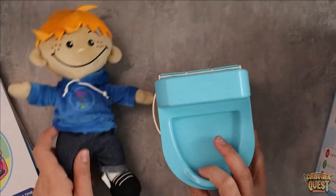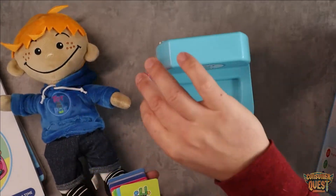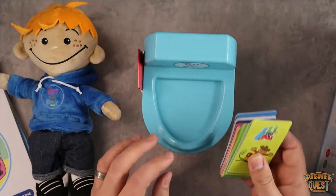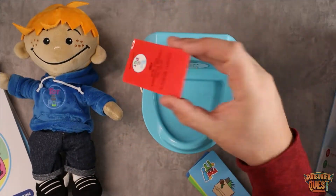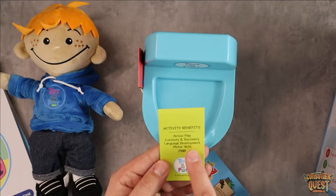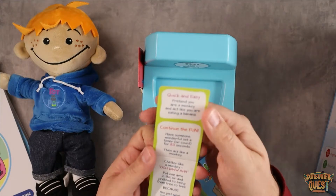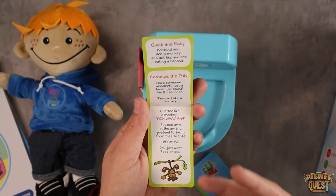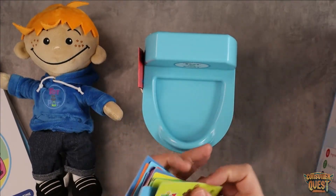Now the fun thing about this system is these activity cards — this is where I feel like the magic happens. One of these cards sits in the little side holster right here, and then you have a little slot to discard the card when you're done. Basically these are reward cards. When your child successfully goes to the bathroom, they get to take the reward card out of the little pocket and there's a fun activity. For example, this one says: pretend you are a monkey and act like you're eating a banana.